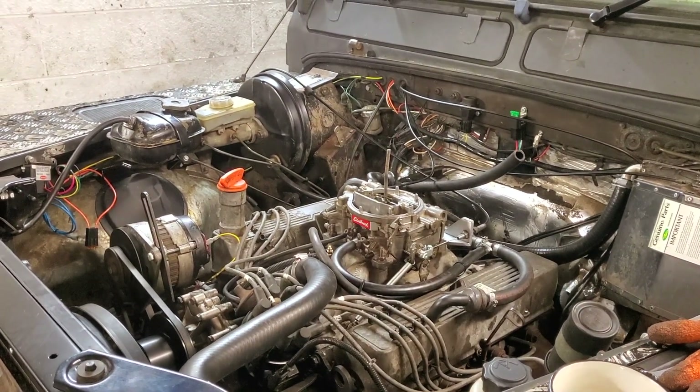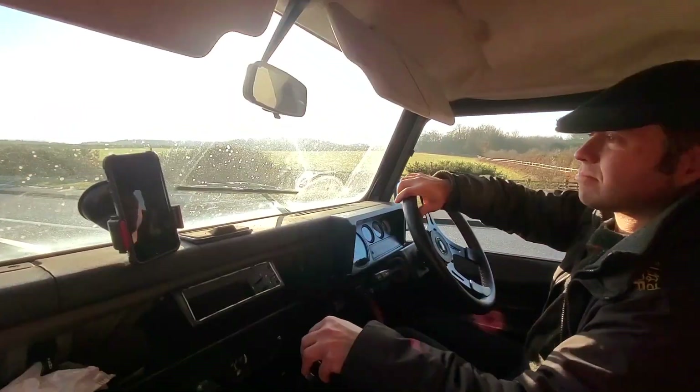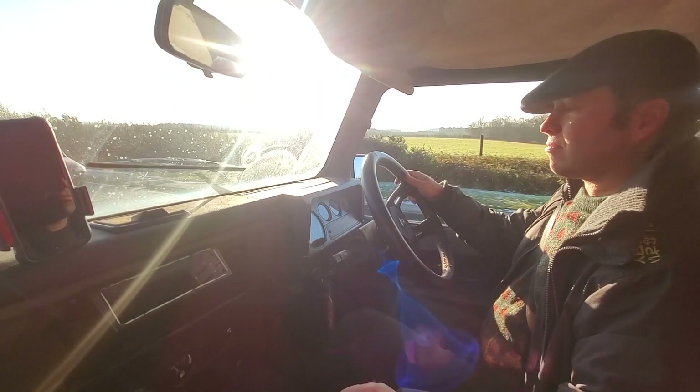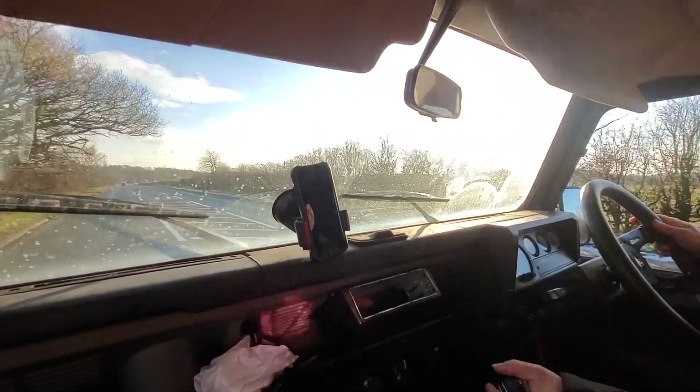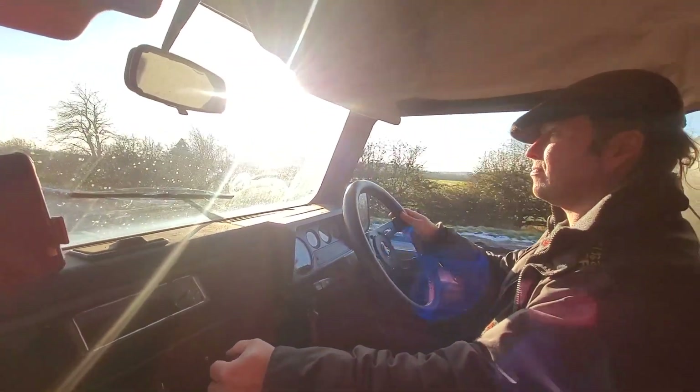Just before the new year we managed to get it up and running and got a couple of hundred miles and a full tank of fuel through. It was wonderful driving around for the first time in my own V8 Land Rover, but something just wasn't right. It felt absolutely gutless unless you were driving it flat out, and my word was it chewing through fuel, even for a V8 petrol.